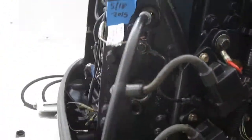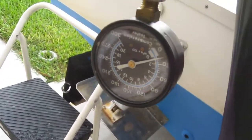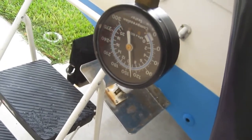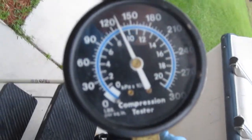Now going for the left bank, top cylinder. Compression gauge is hooked up. And 130 on that.